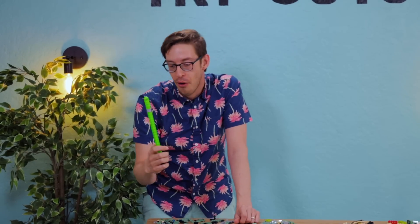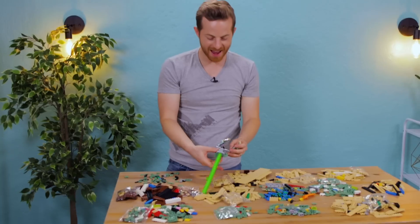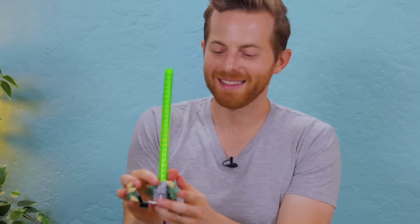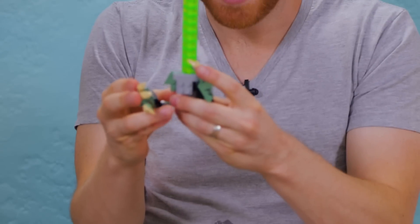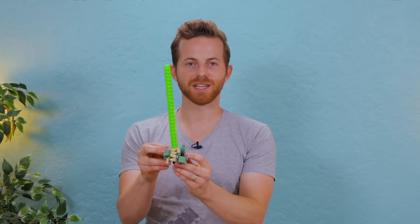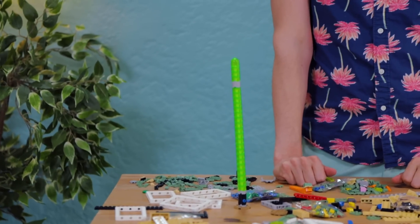Is it a lightsaber? Oh no, what's this? So I've got his two hands on this little thing, which comes up and then can come in to grasp the lightsaber. Yoda holding a lightsaber. This is what I shall submit to the judges.